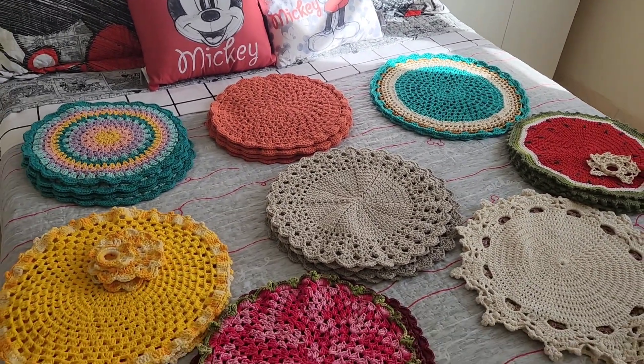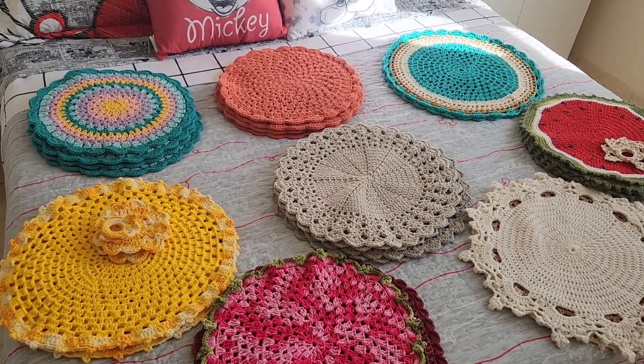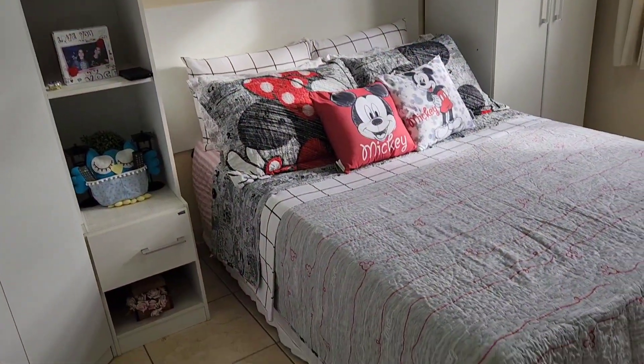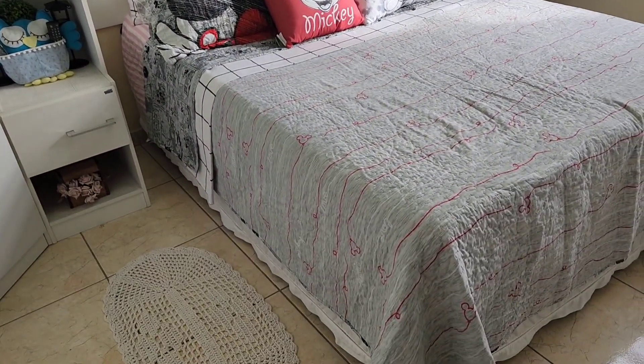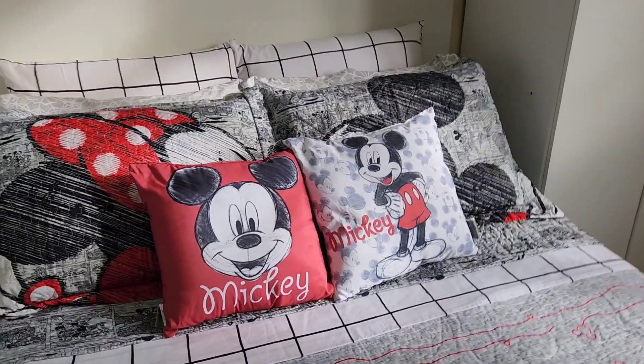Então, são esses os crochês que eu tenho aqui em casa. Quero saber: vocês também gostam de crochê? Deixa pra mim aqui nos comentários. E deixa eu mostrar pra vocês como é que tá o quarto. Permanece aqui a cama do Mickey, a roupinha de cama do Mickey.